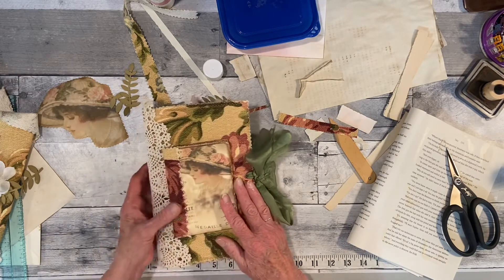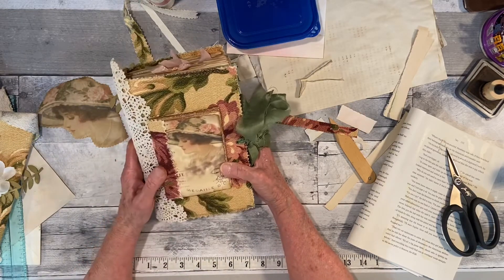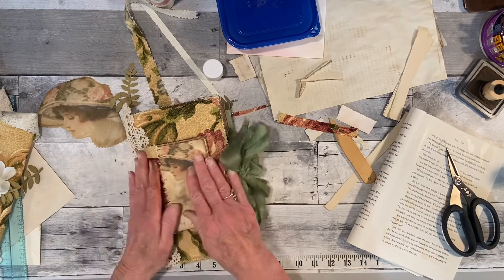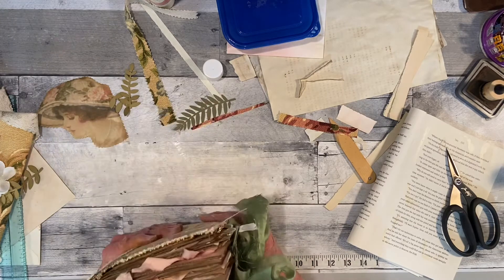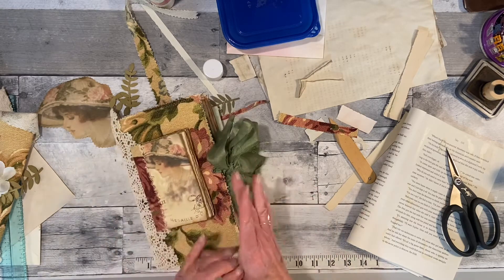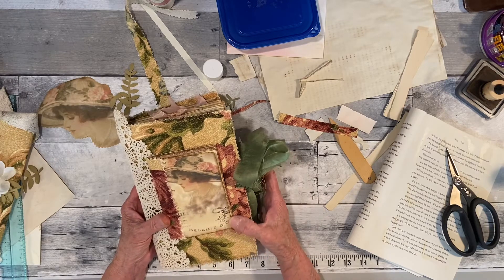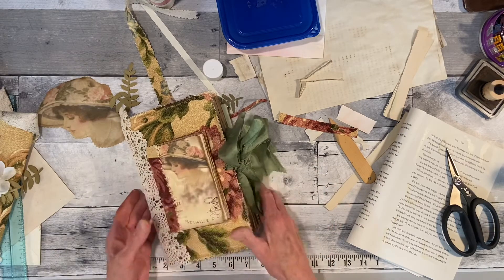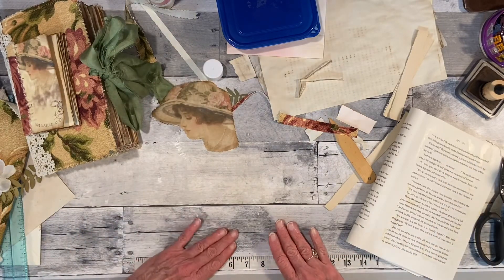I'm not going to glue it down because I want them to be able to take it — so that's why I was just going to set it on top when I package it up. It's just one of those things — I'm not feeling it. I got paint on my hands again; I painted this morning. It's pretty — I love this fabric, I just love this. All right, thank you for joining me today, and I will see you in the next video. Bye bye bye.